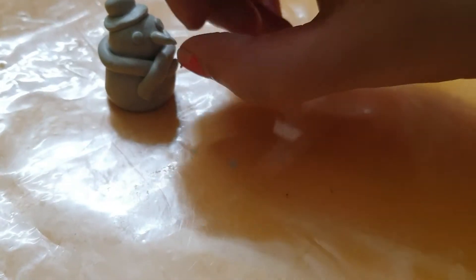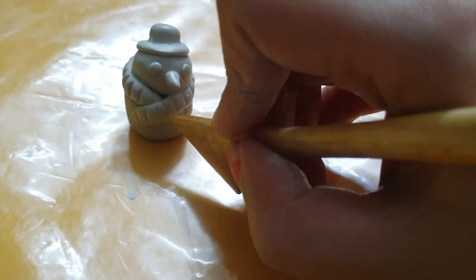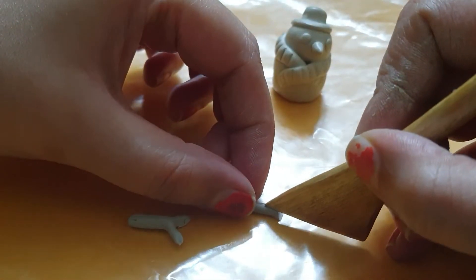Adding the carrot nose. Now I am adding stripey texture to the scarf. And finally, the arms.